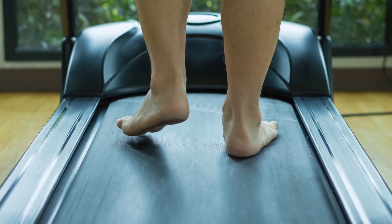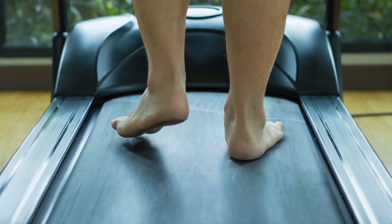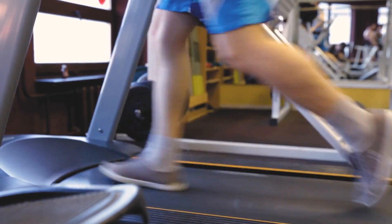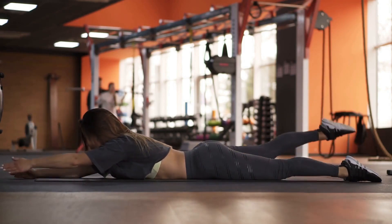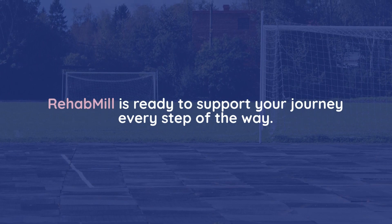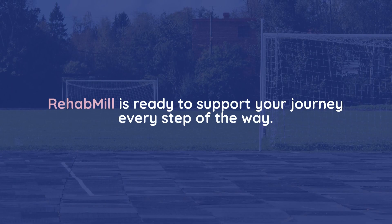In conclusion, the HCI Fitness RTM Rehab Mill is a significant investment in your health, offering both rehabilitation support and the capabilities for a rigorous workout. While it may not be the cheapest option on the market, its robust construction and versatile features make it a valuable addition to any fitness regimen. Whether you're recovering from an injury or pushing your limits, the Rehab Mill is ready to support your journey every step of the way.